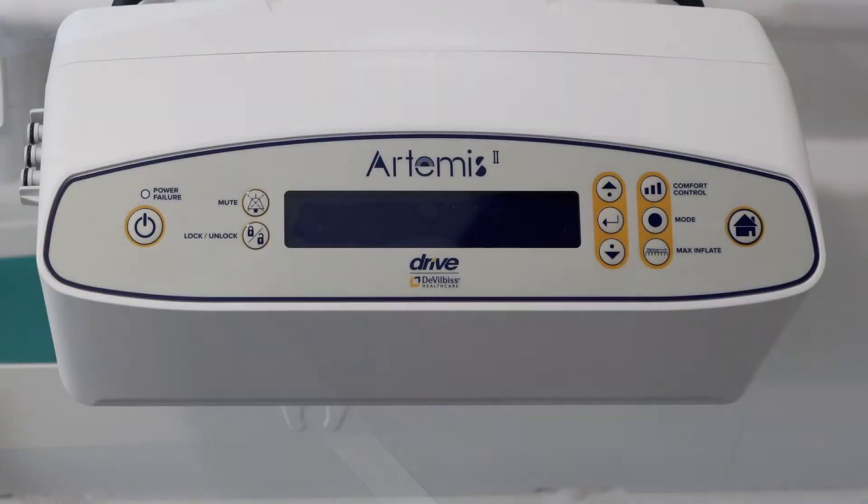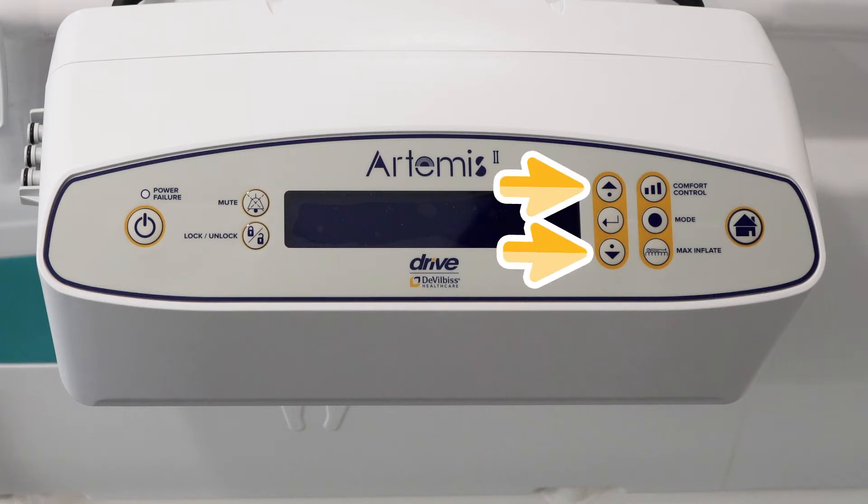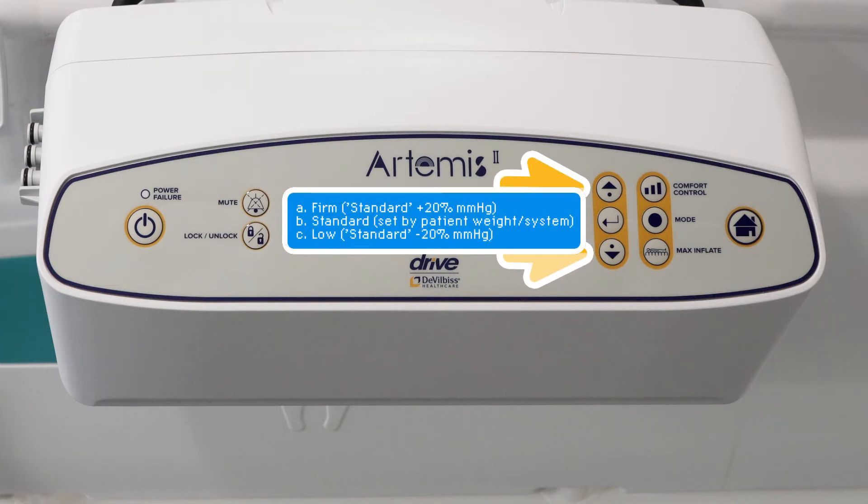The digital control panel on the pump has a power button, a mode button which includes alternating, constant low pressure and pulsation, and a maximum inflation button which lasts for 20 minutes. The comfort control button includes firm, standard and low settings. The changes up or down are low to firm, which increases the pressures by 20% or decreases the pressures by 20%.